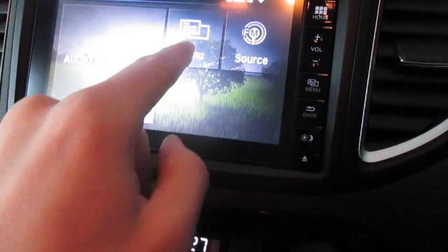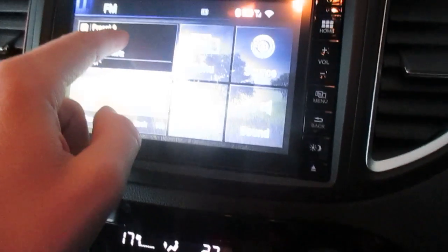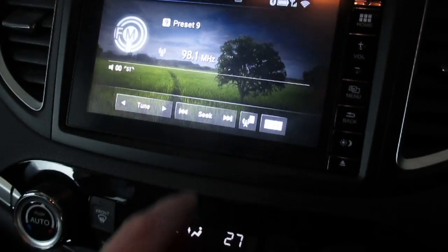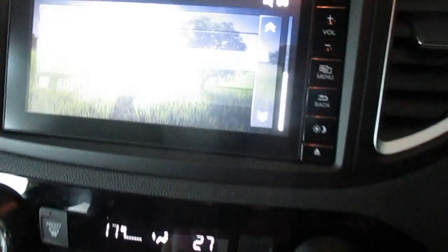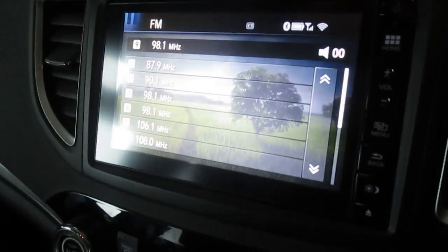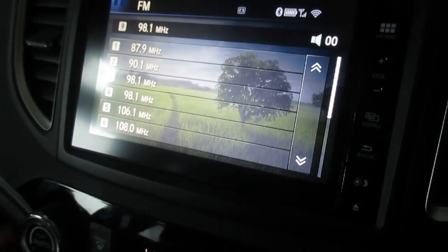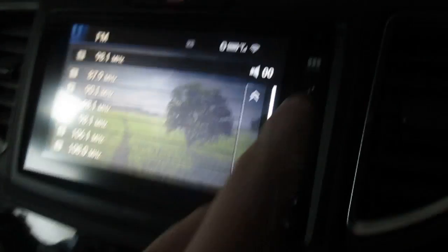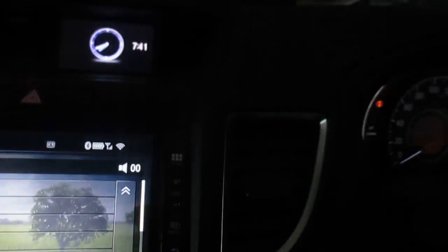If you just want to use it as a radio, you can set it up that way. Turn on the radio, go into the settings along here and set that. You can just have the radio like that — just my different preset radio stations down along there. So you'll have RTE1, FM2, whatever it is along there. That's it. Every time you turn the screen on and off, that's what comes up. There's a real basic radio view.